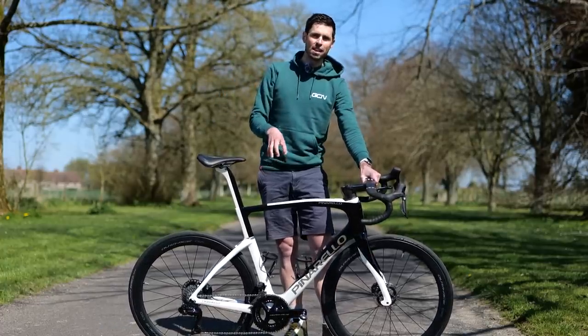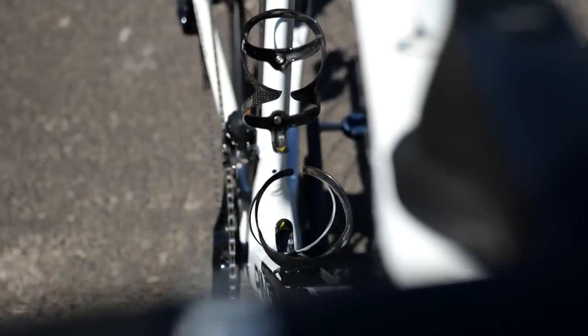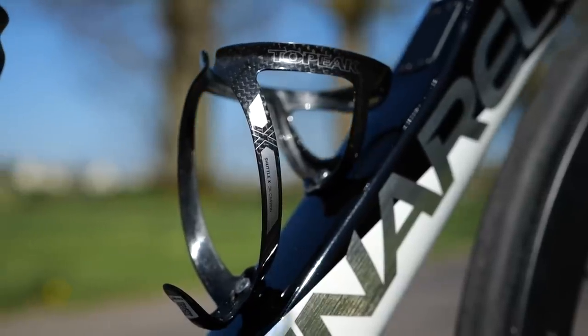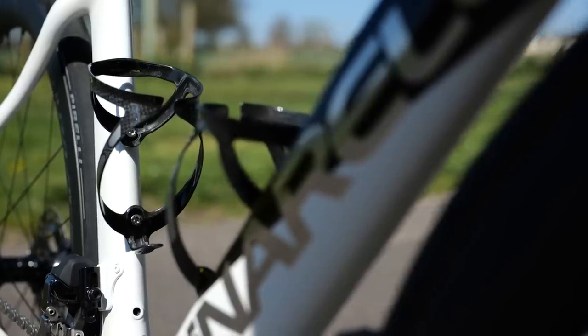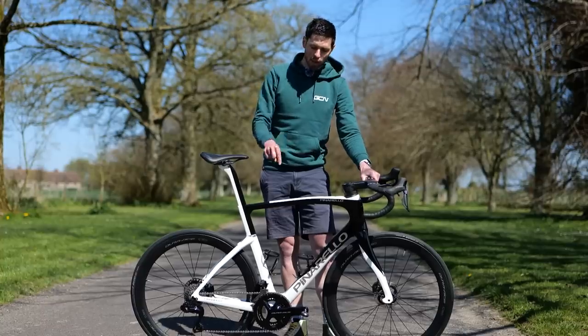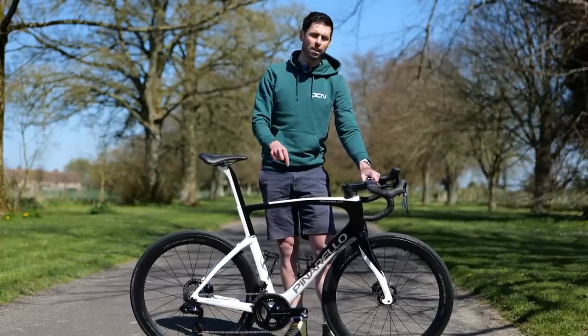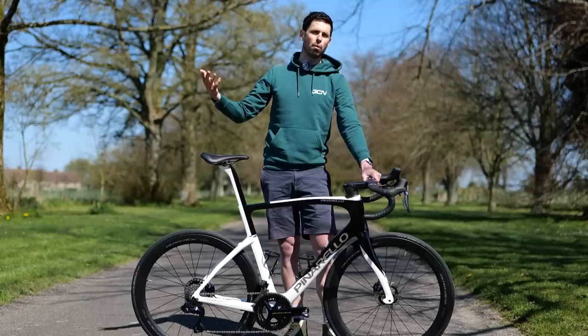Bottle cages - these are exactly the same as what I have fitted to all of my different bikes. These are the Topeak Shuttle X Carbon. They're not the lightest bottle cage that Topeak or anybody makes out of carbon fiber, but these ones are really good at making sure your bottles stay firmly in place, which is the most important thing.